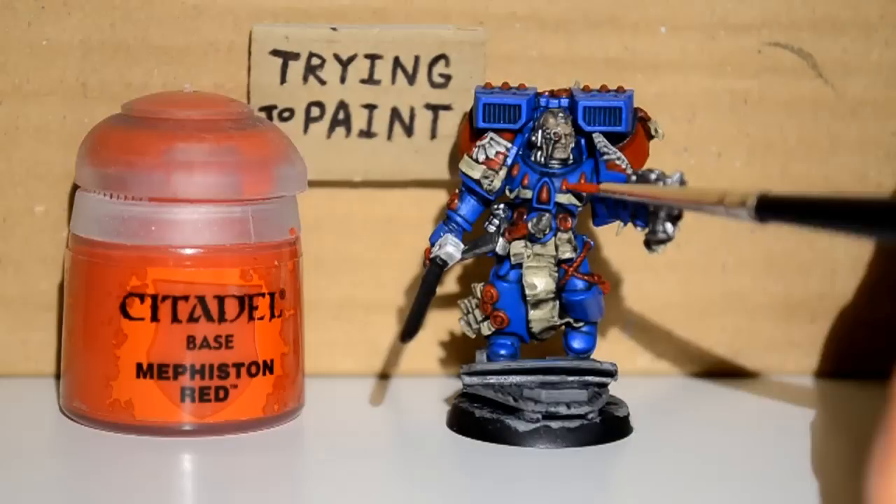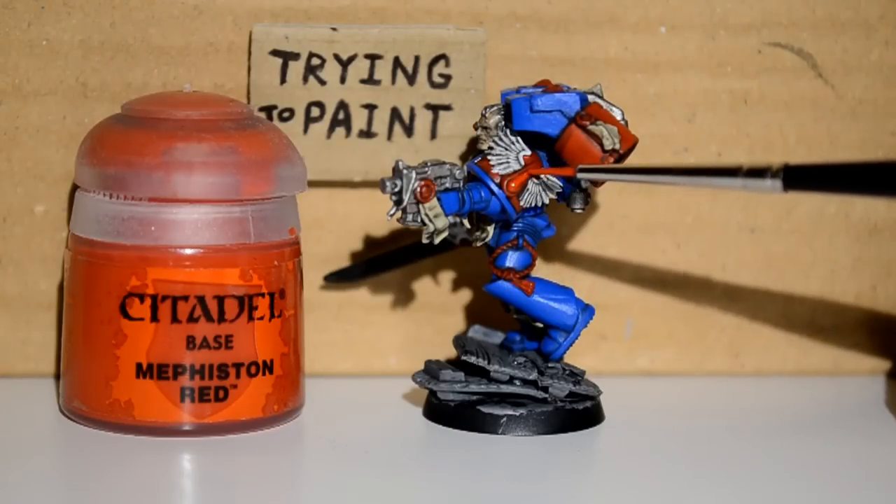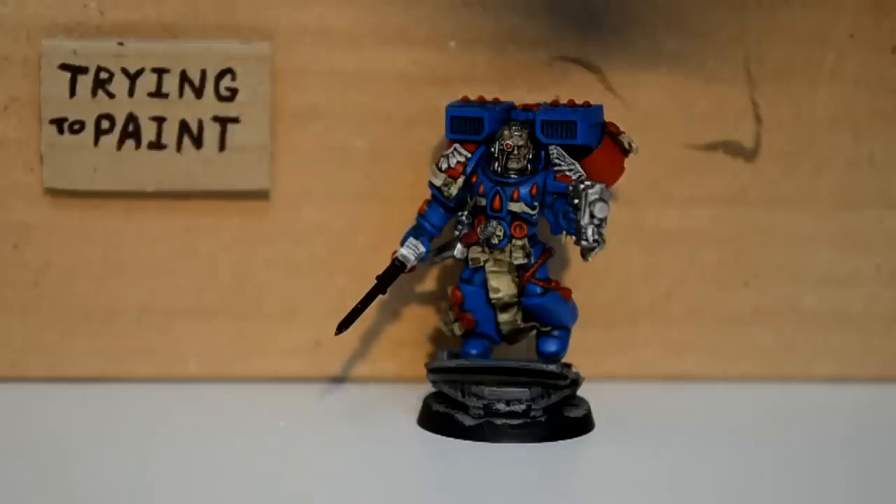There I was just doing a dry brush of the Iron Breaker onto the bolt pistol, just to shine up some of the edges a little bit from where the wash dulled it. And again here with the Mephiston Red, neatening up those red parts.